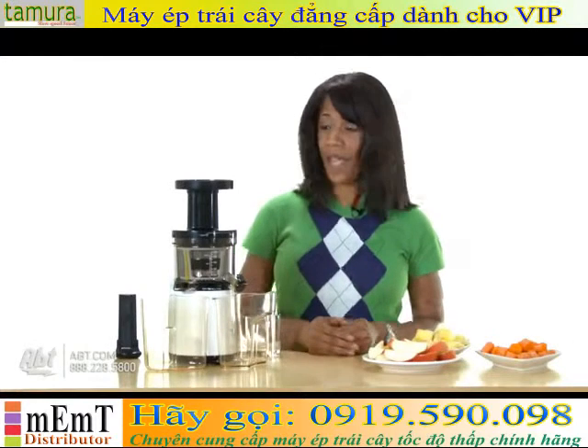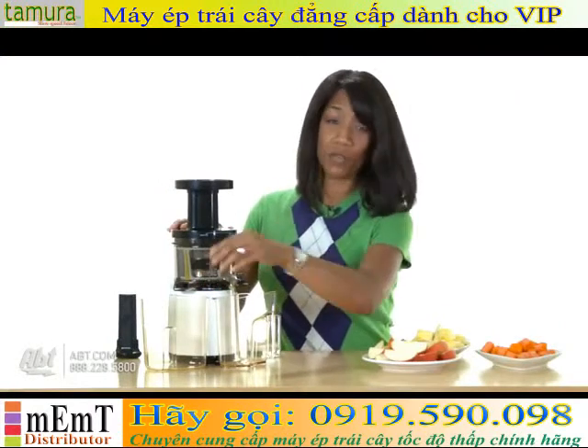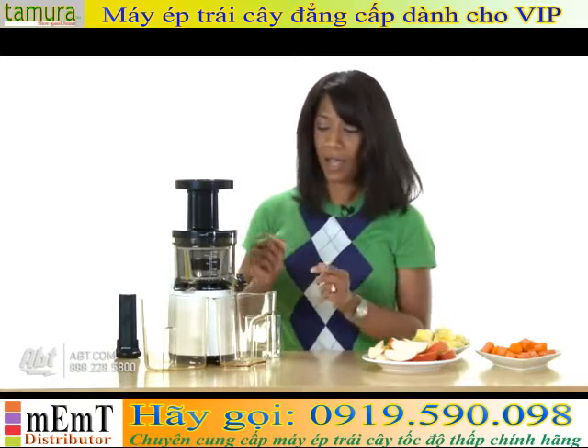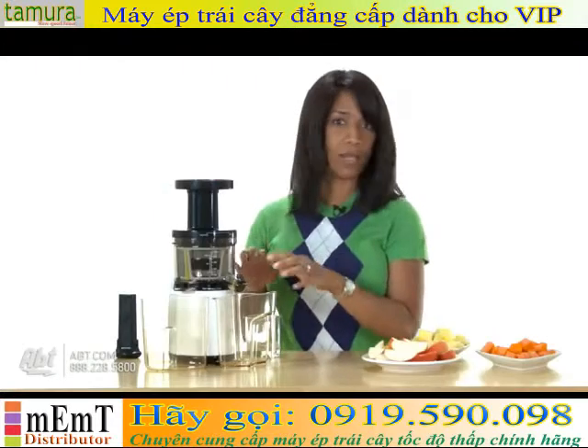Okay, so now we're going to make some juice. I'm going to open the pulp lever because I want my juice to be thinner, but if you like your juice to be thick with more fiber you can certainly close it. Also, I have the juice catch closed as well because I'm using different fruits and vegetables and I want my juice to be blended.